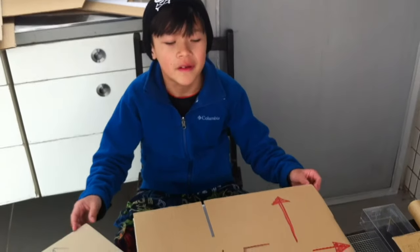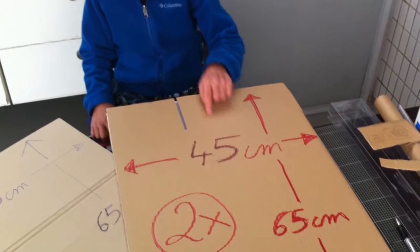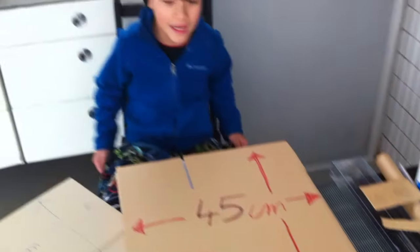First you need 3 cardboard. I chose 45 and 65 — any size you want.